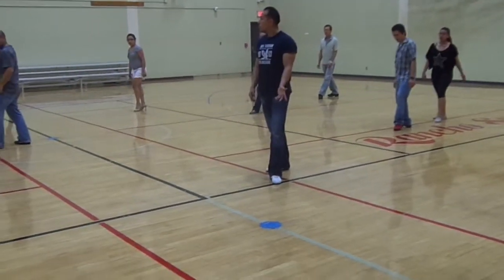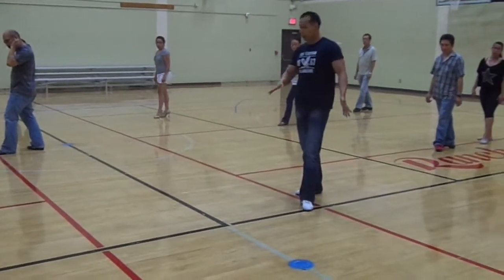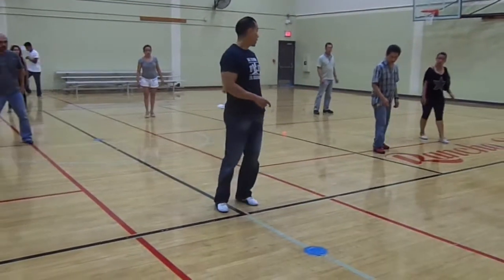Step on three. From here, I'm going to bring the leg around. The main thing is to just bring the leg around. Last six, seven, eight.